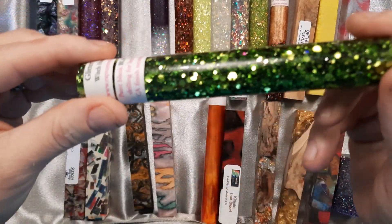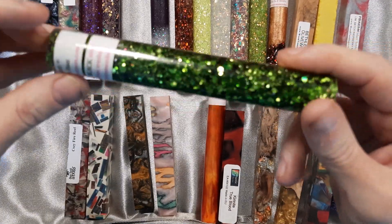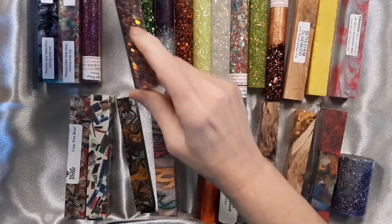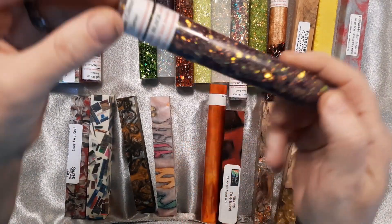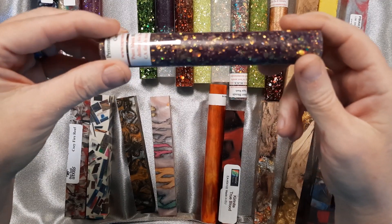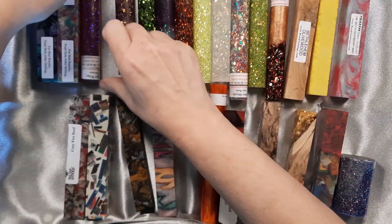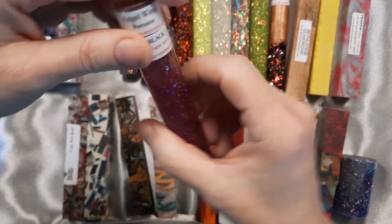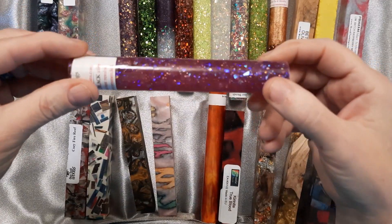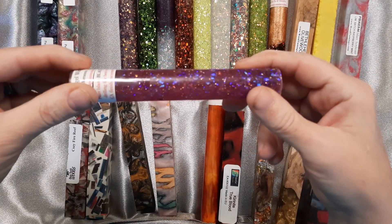This one is from the Glitter Plus series — it's Witch Hunt. Witch Hunt is green. This is Curtsy from the Prismatic Glitter family. Curtsy is a purple color and it's got a little bit of a purpley gold glitter in it. This one is Baroness Angel Wings. This color is really hard to describe — it's in between a purple and a pink.